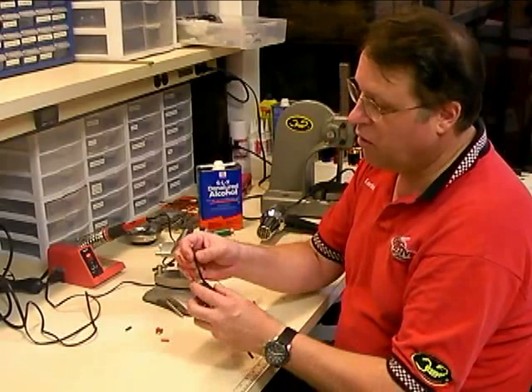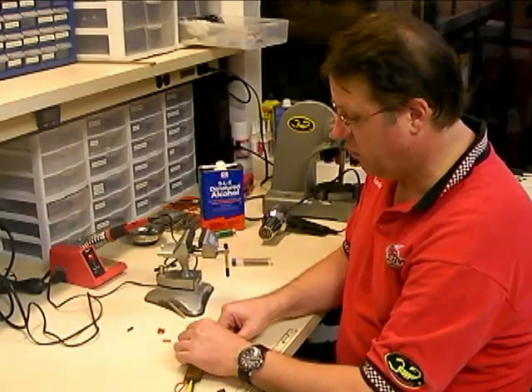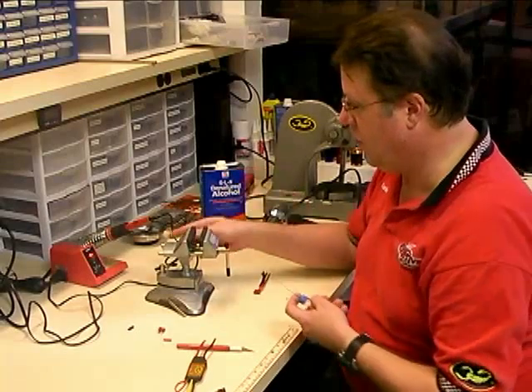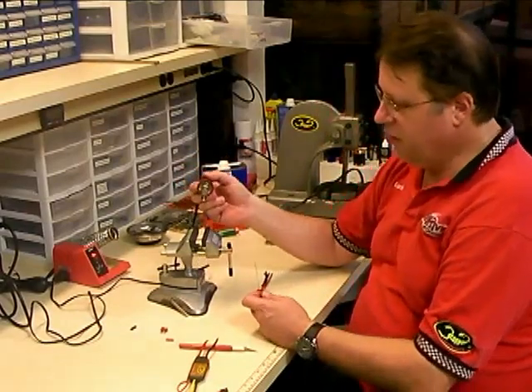Now, even though the wires come pre-tinned from the factory, you're still going to want to tin them with some fresh solder so you make sure that the solder you have on the wires is the same solder you're going to be using to solder the connector on. I want to talk a little bit about solder and soldering irons here in this video as well.